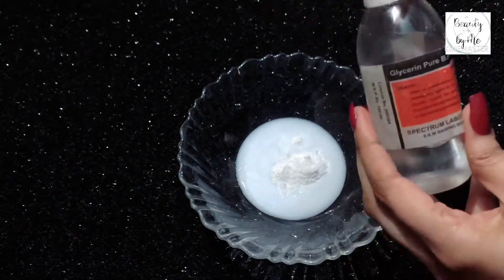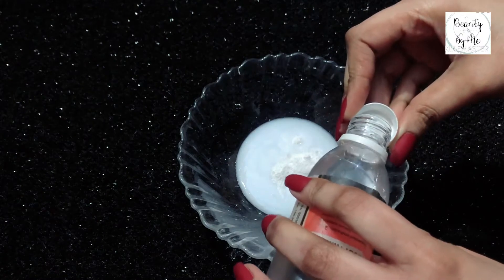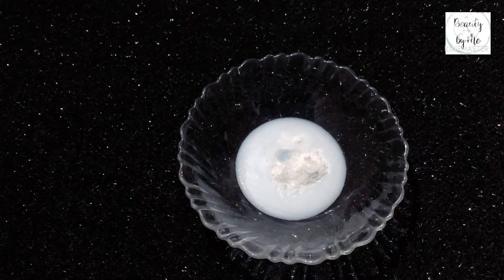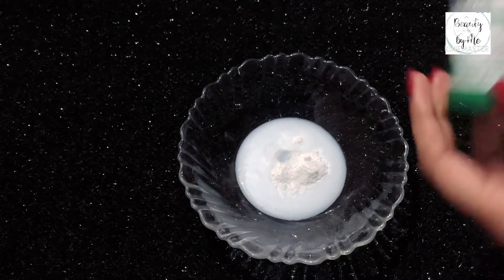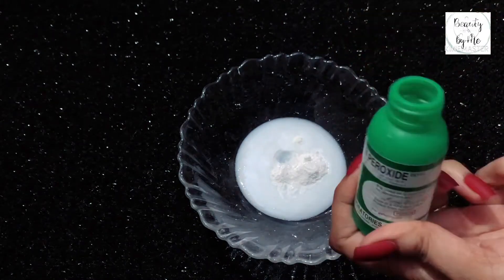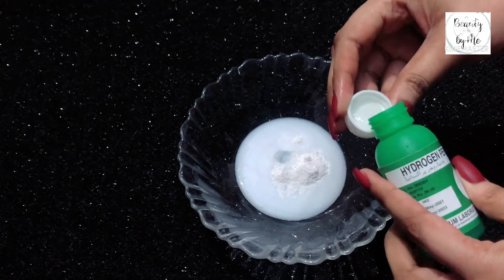Next, we have to add glycerin. We have to add 5 drops. We don't skip the glycerin — this is why the skin will not be good for bleach without it. Now I am using hydrogen peroxide. You will easily get it at a medical store. I will use one cap of hydrogen peroxide.